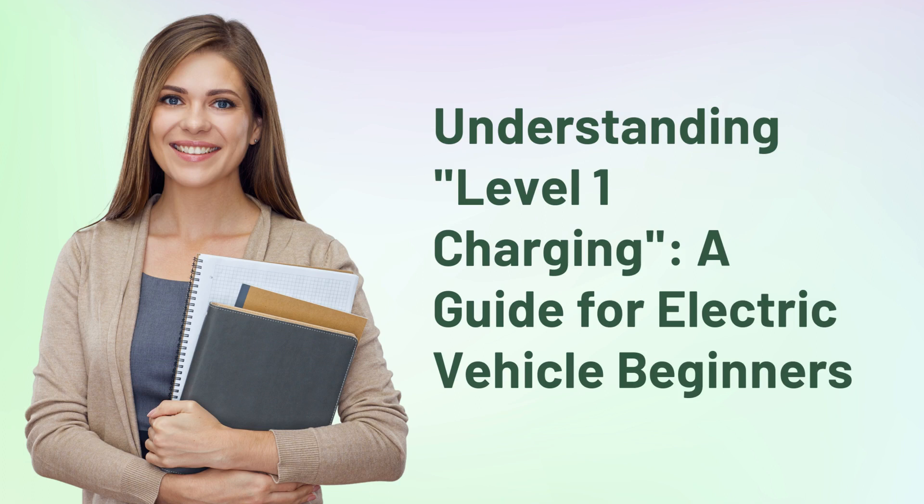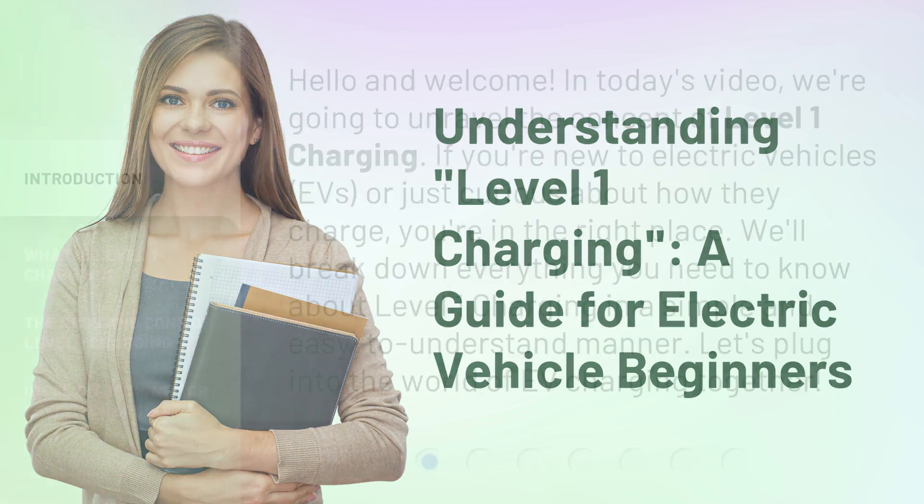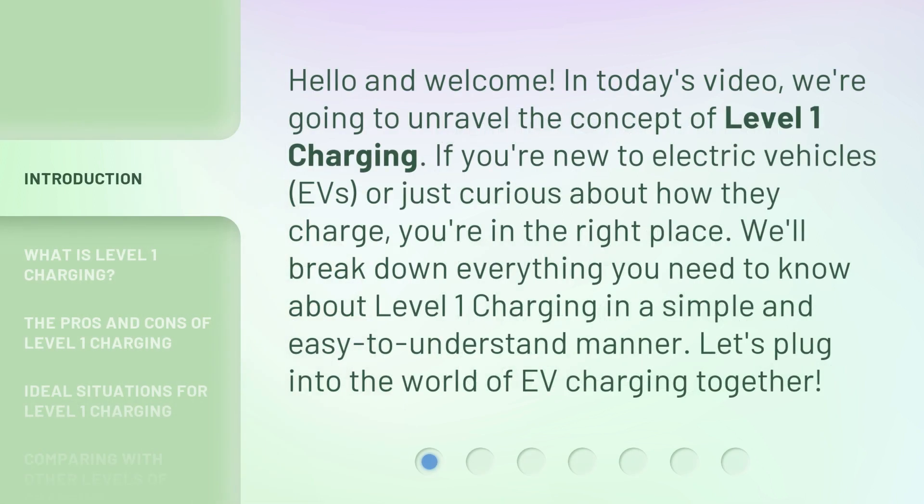Understanding level one charging: a guide for electric vehicle beginners. Hello and welcome! In today's video we're going to unravel the concept of level one charging. If you're new to electric vehicles or just curious about how they charge, you're in the right place. We'll break down everything you need to know about level one charging in a simple and easy to understand manner. Let's plug into the world of EV charging together.